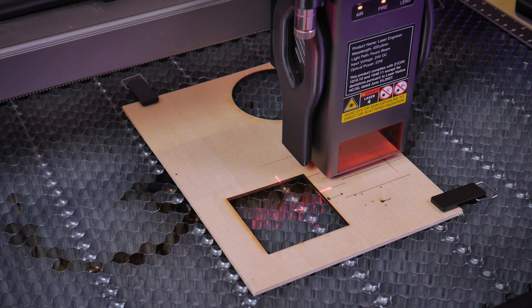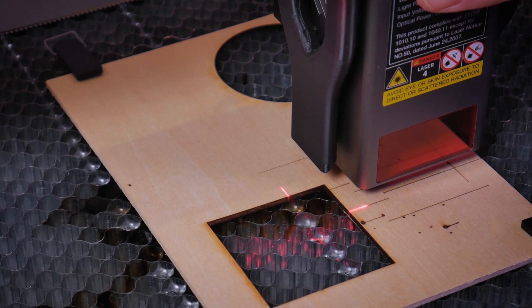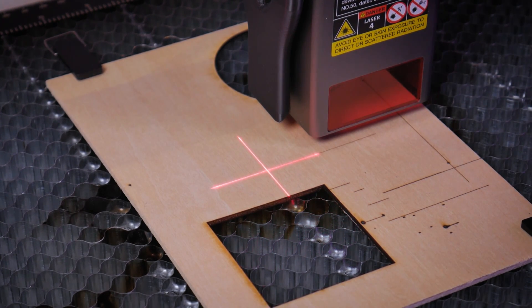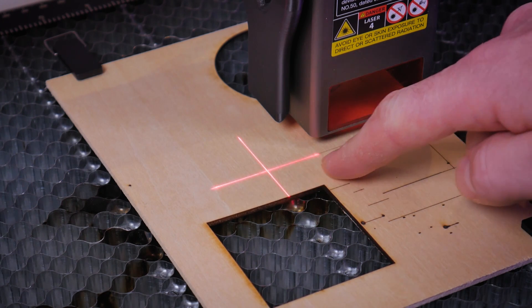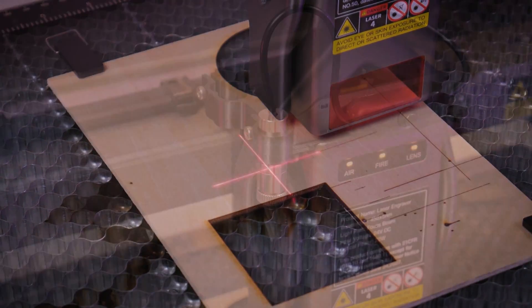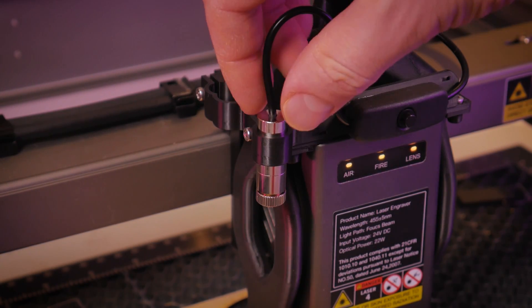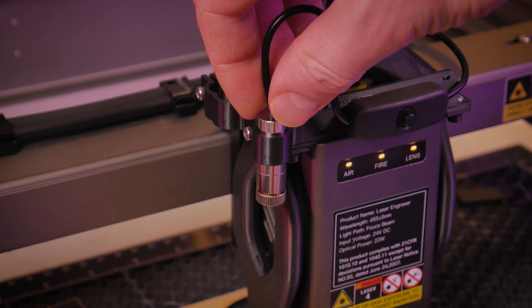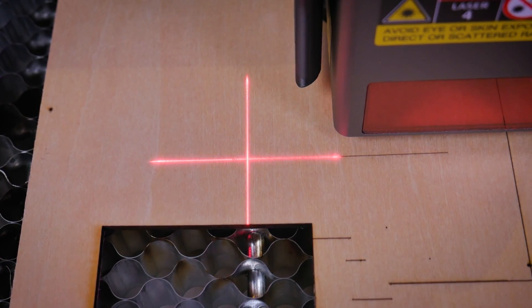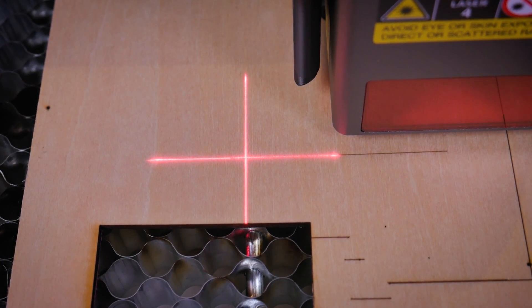This engraved line will provide a reference edge to line up our laser crosshairs, which is even more accurate than the first method using the physical square. You'll see me manually move the laser head up to the engraved line — the horizontal line of my crosshairs should line up with the engraved line, that's the goal. Coincidentally mine is pretty close right from the start. If yours isn't aligned, turn the laser crosshairs module by the body, not by the lens at the bottom. Then it'll look like this and we'll know that our crosshairs is perfectly squared up with our frame.